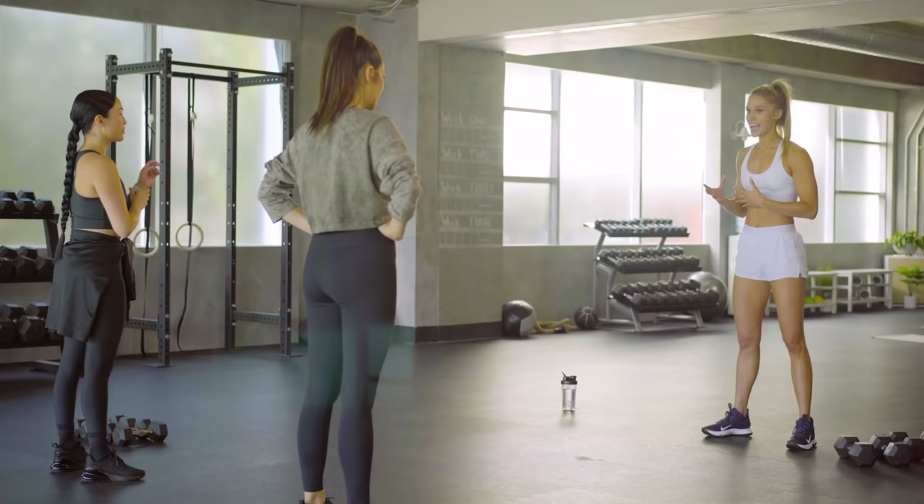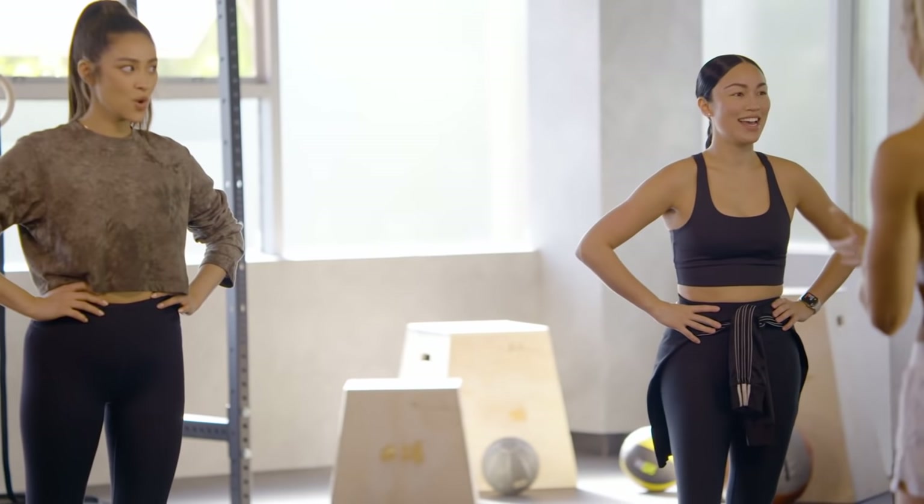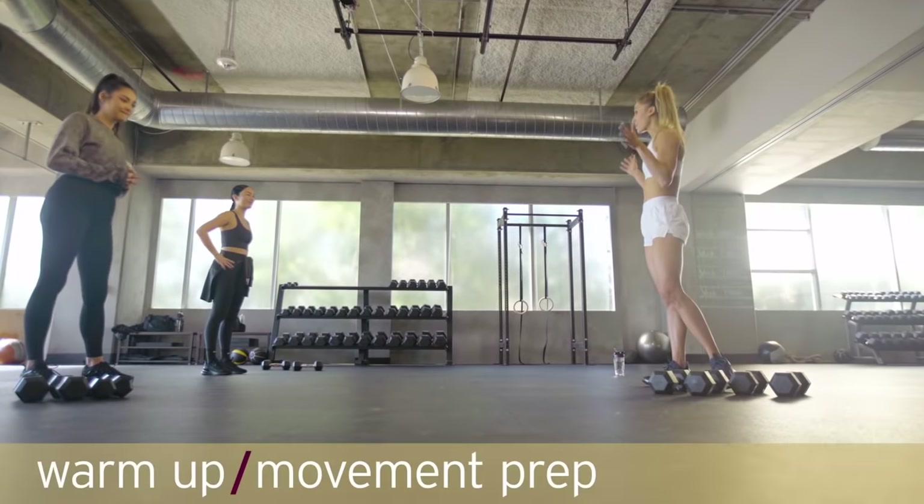All right guys, today's workout — we're going to be doing a full body strength workout, doing some different tri-sets for the strength, and then finishing with a high-intensity finisher. And then we have a finale, which we're going to use as our fitness test. So get excited for that.